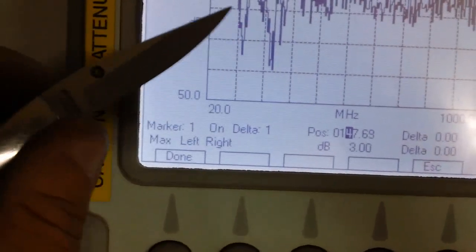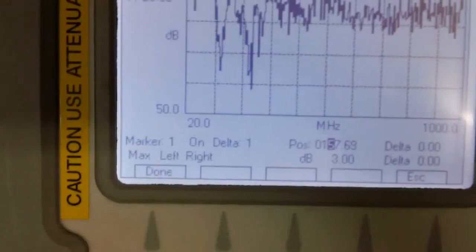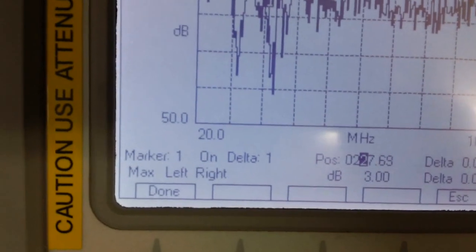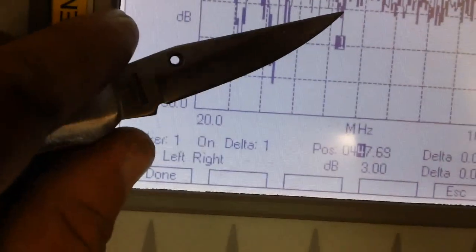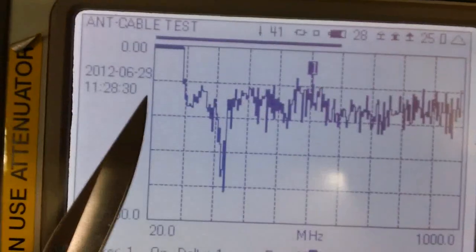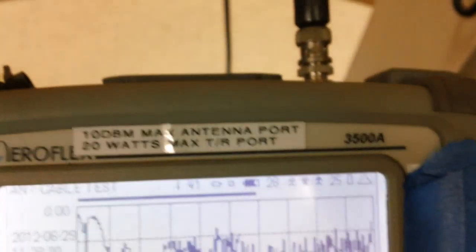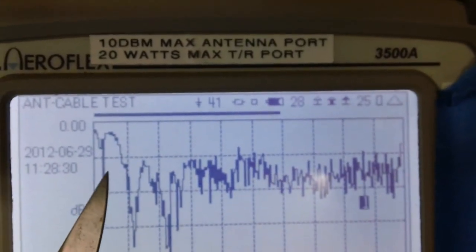At 147 megahertz it's still good, so you're going to receive the ham bands really well. At 157 megahertz the public safety frequencies will come in really good. At 177 megahertz, the top band of VHF, it's just barely making it. At 220 megahertz — the 220 ham band — you're going to get that really good. Ham band 440 megahertz is showing 14 dB return loss, which is acceptable. At 800 megahertz you're doing really good for public safety frequencies. So across the whole band you're doing pretty good, except for the lower end around 20 to 25 megahertz.